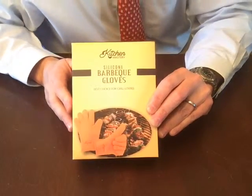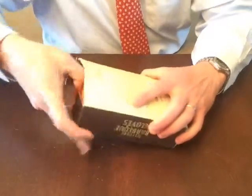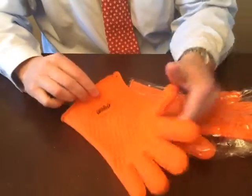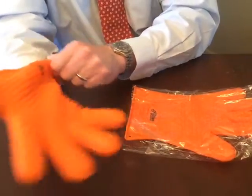Hi, this is Joe and I want to go over the Kitchen Mastery silicone barbecue gloves. These gloves are good for up to 425 degrees Fahrenheit. The manufacturer is working on a 450 degree pair, however to get that rating you need a thicker material, so look for that possibly in the future.